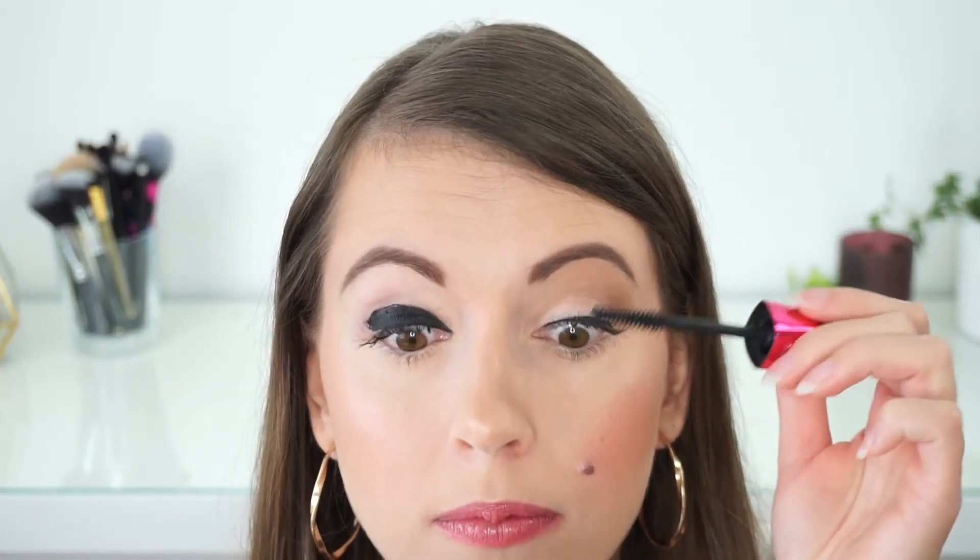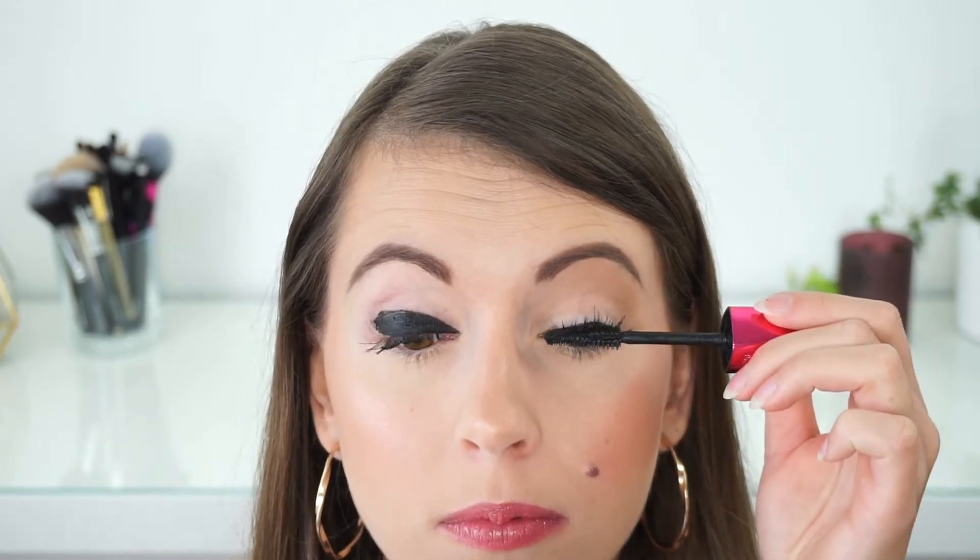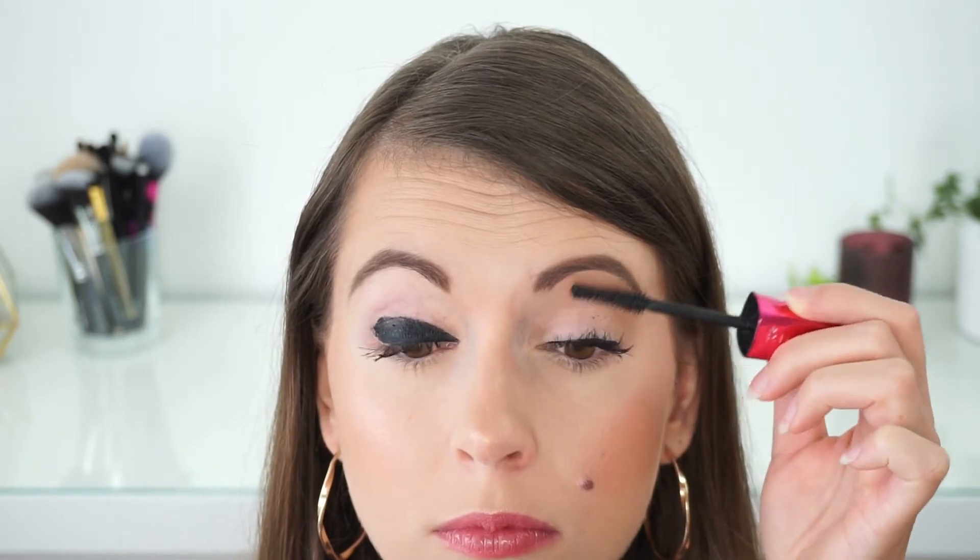My technique is super simple: I place the wand as close to the roots as possible, then I close my eyes and gently press the wand against my lashes, slowly moving it upwards. My eyelashes are already really long and separated — definitely better. I always apply about two layers of mascara. While one side dries, I do the other side, then go back to the first side and apply a second layer with the same technique.